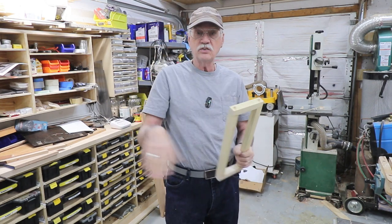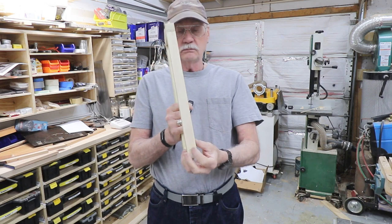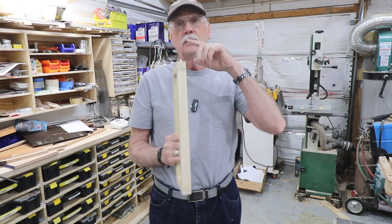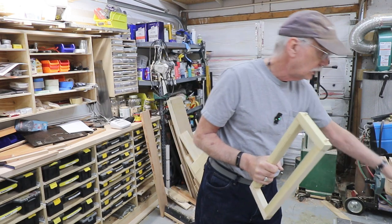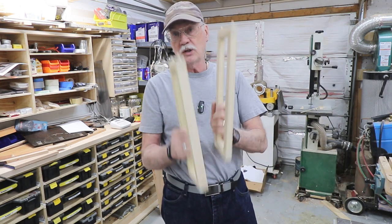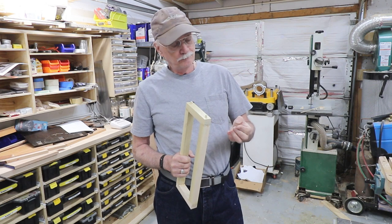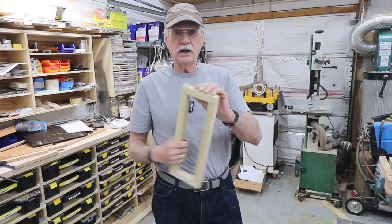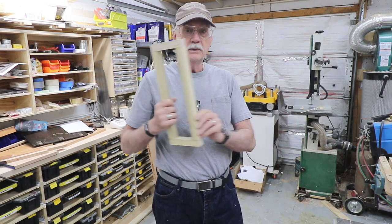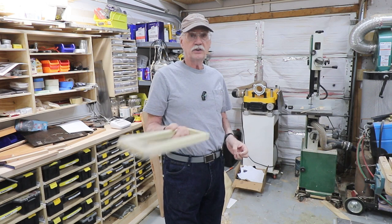I'll slice these off, do some sanding, and then I have to radius them. After I radius them I have to cut the groove that goes all the way around all three of them. Two of them are the same and this one's different because this is one inch and these are 5/8ths. I'm going to do it on the table saw with the dado head very carefully — go along, rotate it up, go along, rotate it — so I can get the corners as well. They'll need some cleanup, obviously.